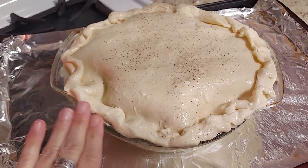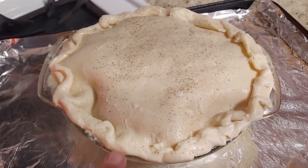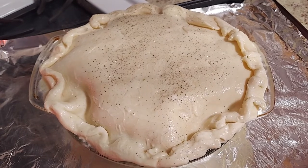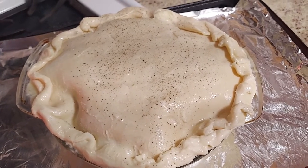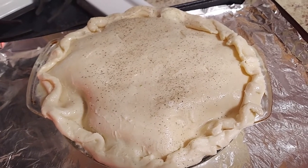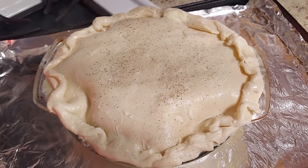We've got the top pie crust on and pinched the edges in well so they don't burn — nice and tight. This will drip and boil over because it's such a well-filled pot pie, but they turn out perfect every time. We cut vents in the top with a knife and spread soft butter all over — you can use egg wash but I like butter for a flaky crust. Then sprinkle a little salt and pepper on top. Always put it on a foil-lined cookie sheet.